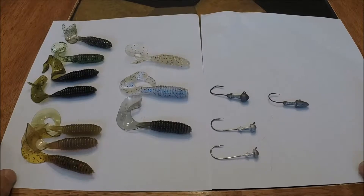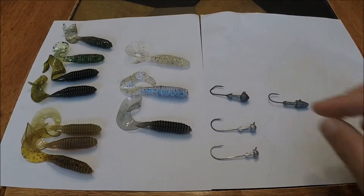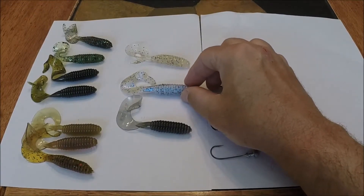All of these colors will catch fish. Basically, I just try out different colors, but 70% to 80% of the time, I'm throwing this Blue Pearl.